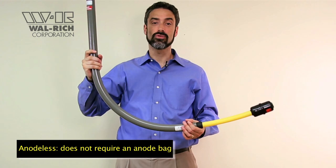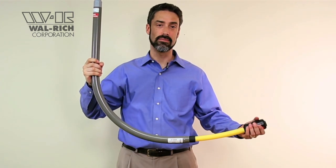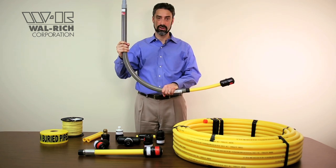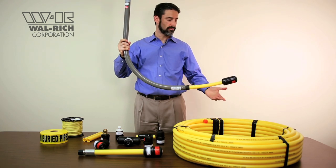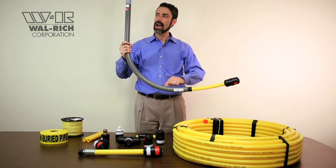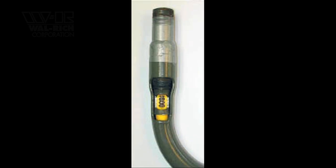Each anode-less riser comes with a Continental CONSTAB coupling already attached on the bottom side. Anode-less risers are required by the Fuel Gas Code. What makes a riser anode-less is the fact that the yellow plastic gas pipe actually travels throughout the body of the anode-less riser and terminates at the male pipe end.